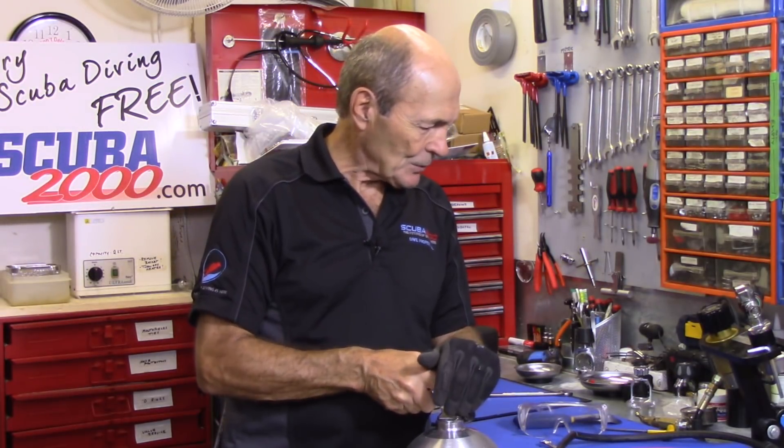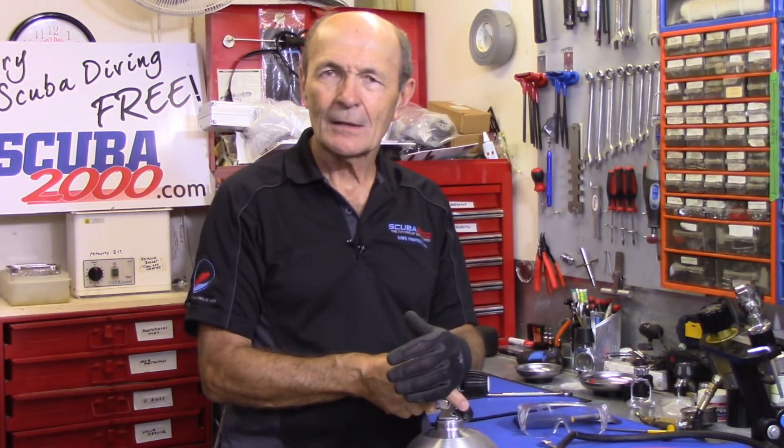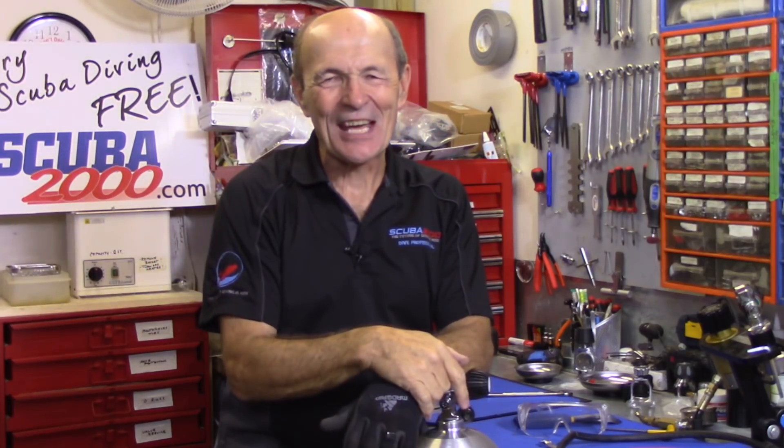Hope you enjoyed that — it was kind of fun. Now I have to find the owner of this regulator and tell him the bad news. Alex Pierce Scuba — see you again soon, folks. Thanks for watching.